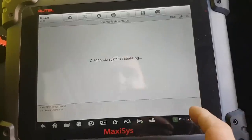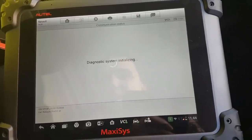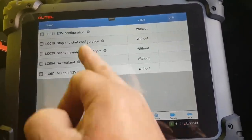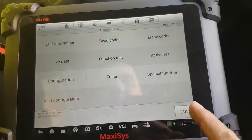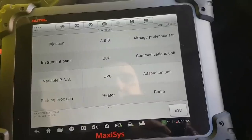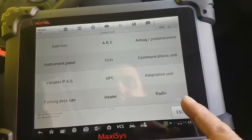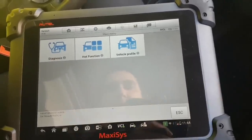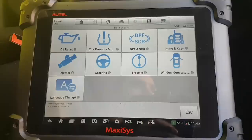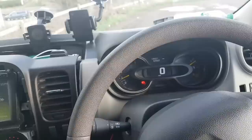Checking 'adaptation unit' - not fitted anyway. UPC also has nothing relevant. Under UCH there's no write configuration. It definitely looks like this will have to be done with Clip. Let's get hold of Clip and try to get this programmed, because there's nothing here on any module's functions for it.